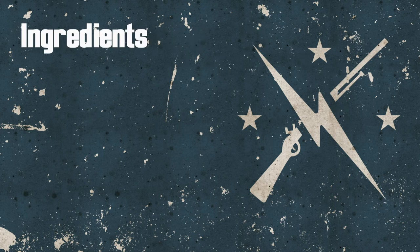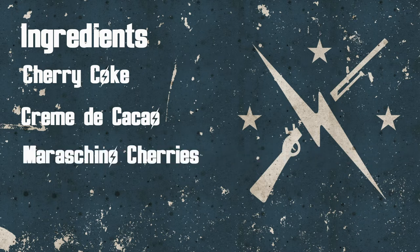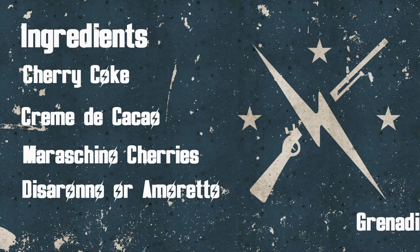Today's ingredients are as follows: we have cherry coke, crème de cacao, a couple of maraschino cherries, DiSaronno — or amaretto if you don't want to use the DiSaronno brand — and grenadine. Let's go.